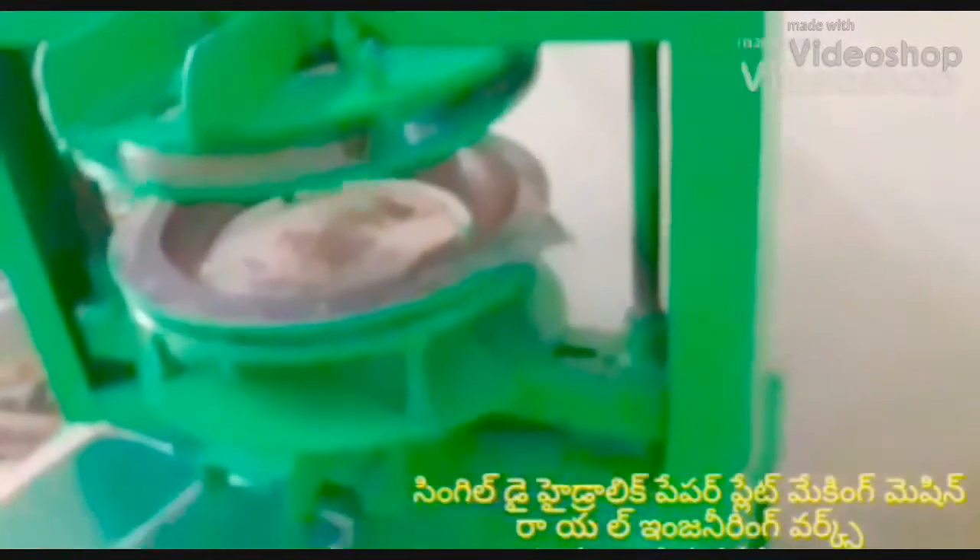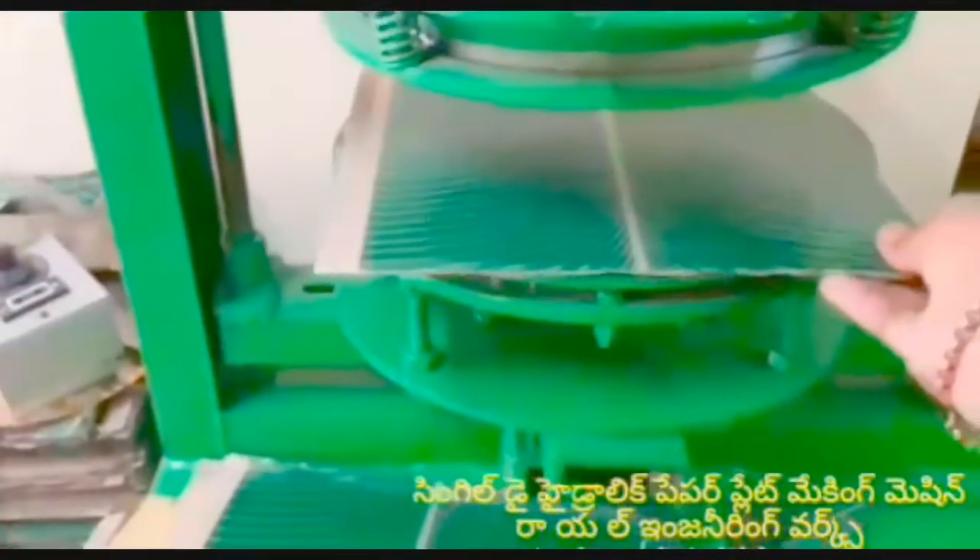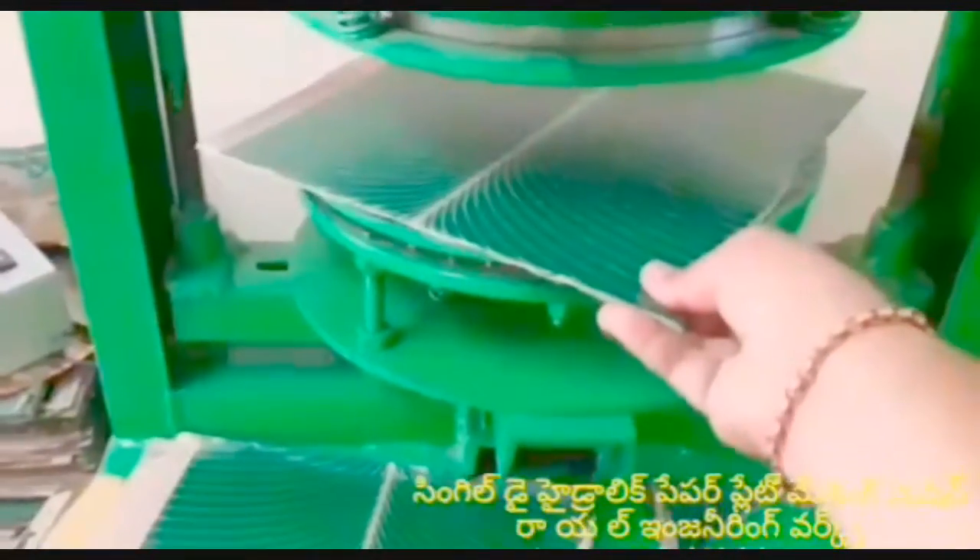Welcome to the Royal Engineering Works. If you are watching this video, this is a semi-automatic hydraulic paper plate making machine. In this video, if you are watching the single-die paper plate making machine, we will prepare the buffet plate.